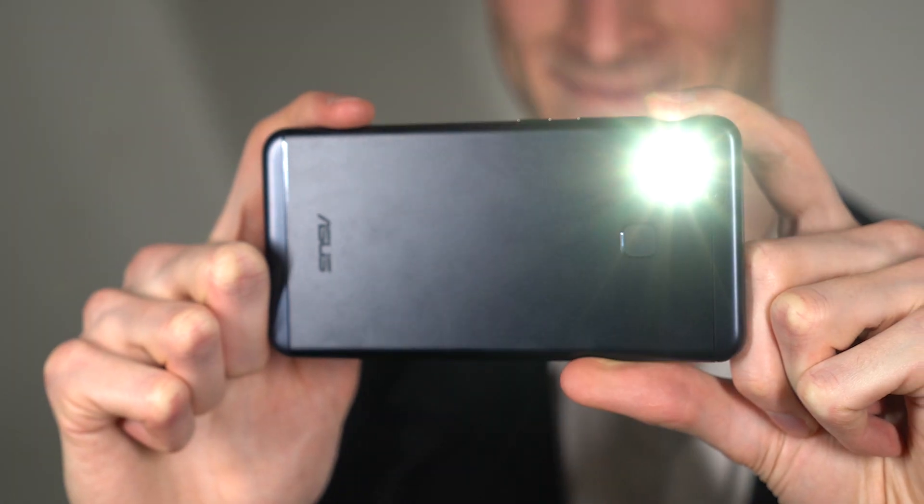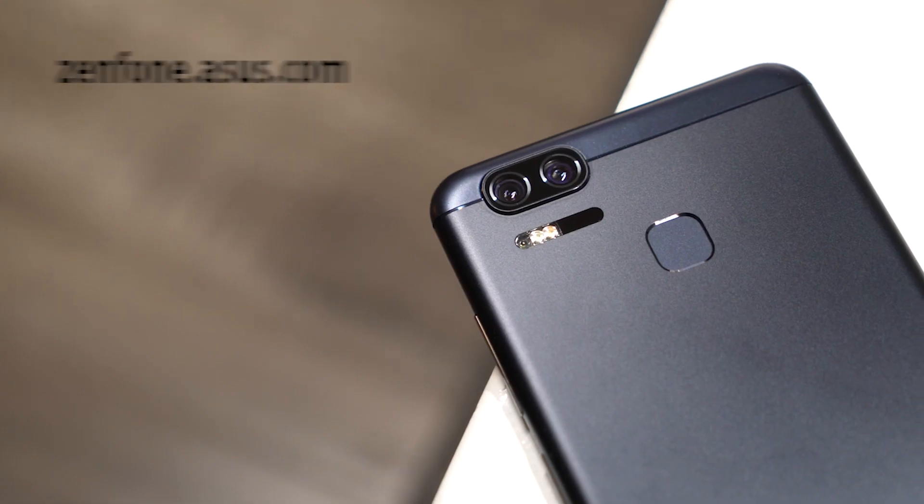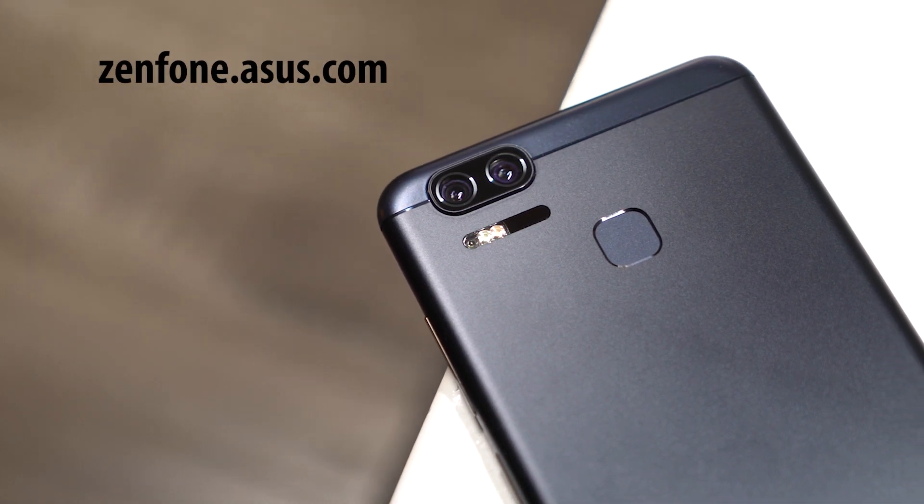The ASUS Zenfone 3 Zoom will change the way you take pictures. Visit Zenfone.ASUS.com to learn more.